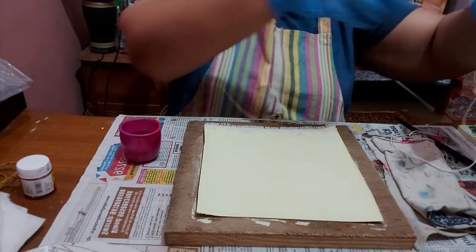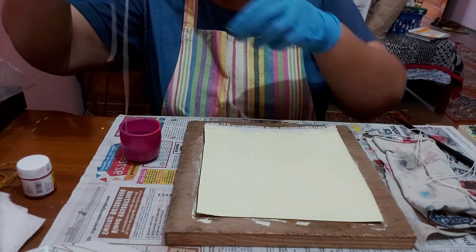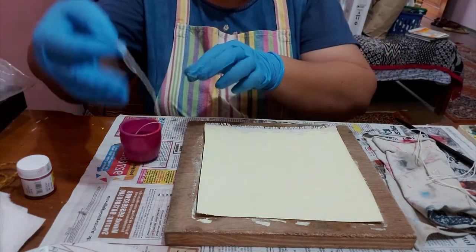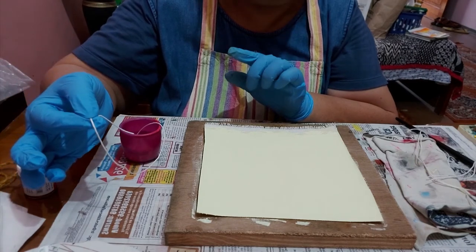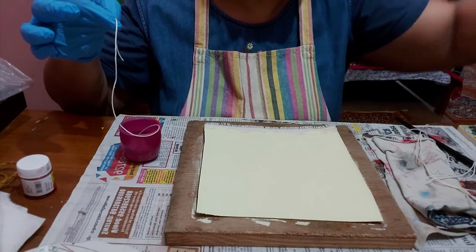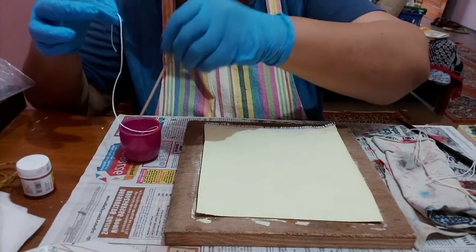Now we'll take these strands, and keeping a piece of the edge in your hand, you need to dip it in the color.